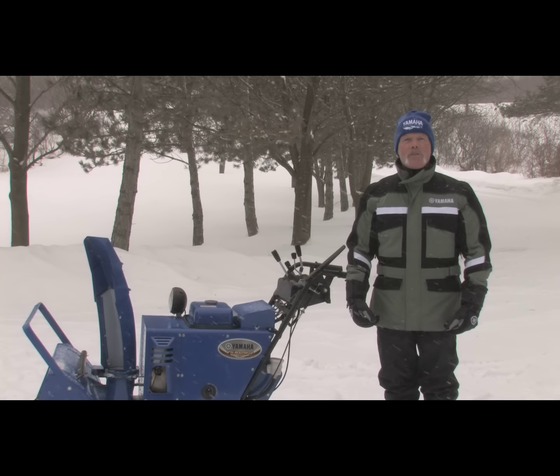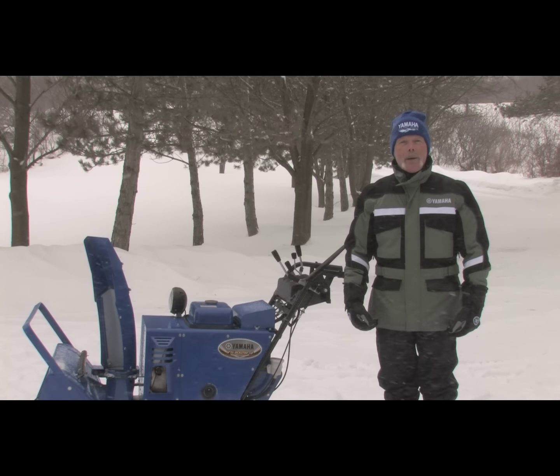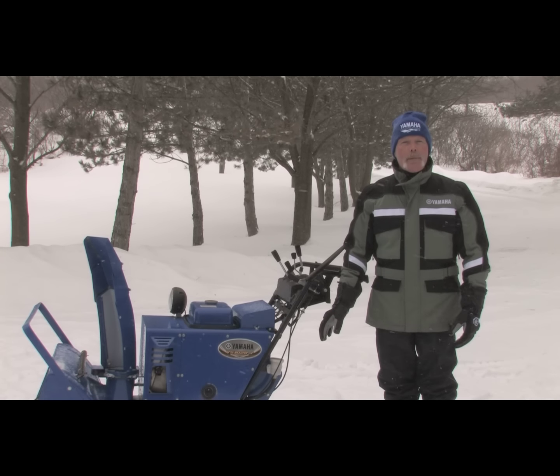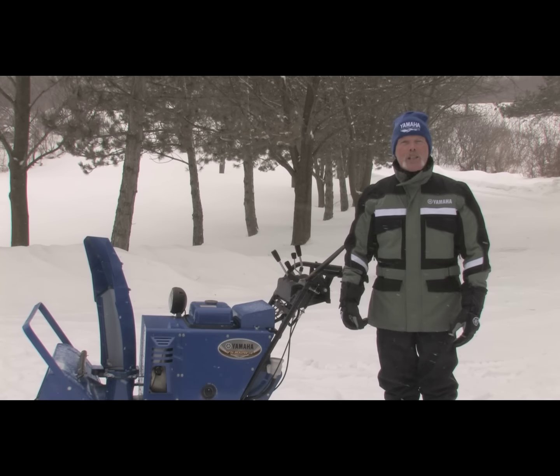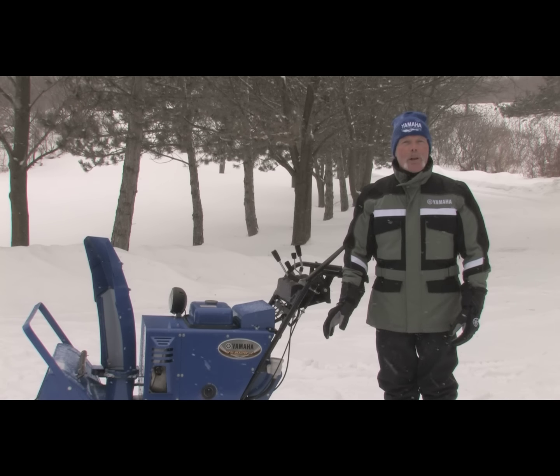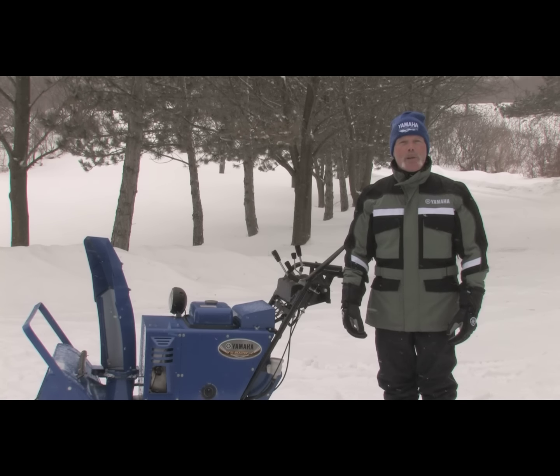Yamaha snow blowers are famous for quality, reliability, and durability. When properly maintained, a Yamaha snow blower like the YS1028J will provide years of trouble-free service. They're built tough and they're built to get the job done quickly and efficiently. Let's take a quick walk around and check out some of the key points.